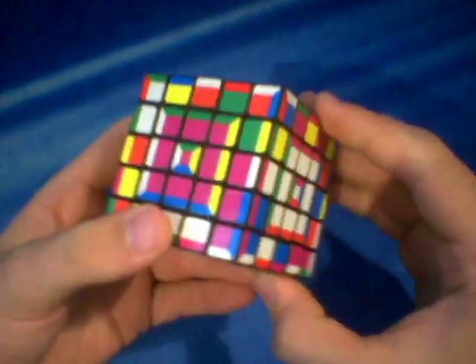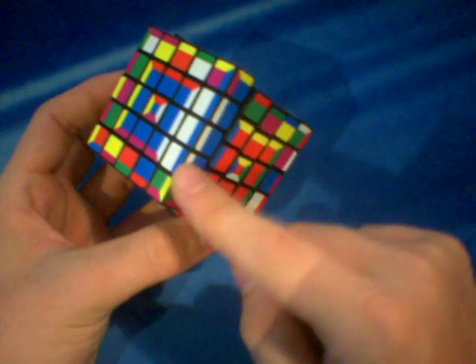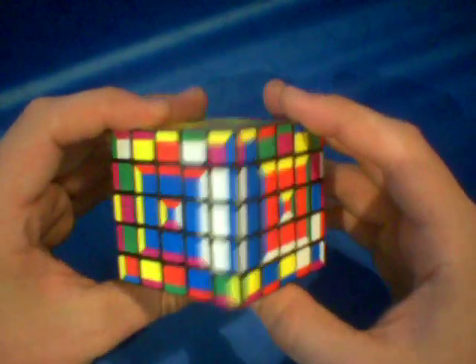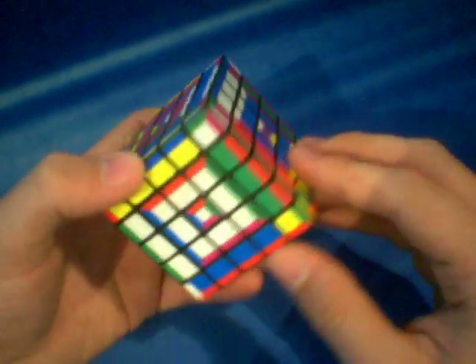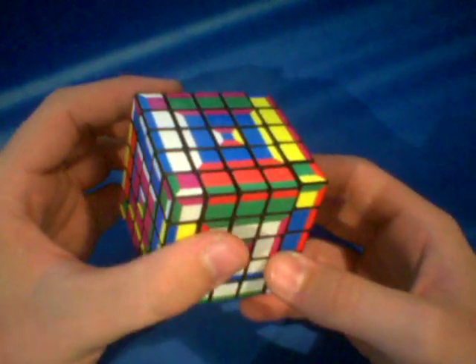Let's go ahead and finish the cube. The next thing you're going to want to do from this step is to go ahead and pair up all of your edge pairs. For example, here's a blue and white edge pair. So you want to get these little three-by-one edge pairs. And then once you do that, we can go ahead and go to the next step. You should have all of your edges lined up now, so we can go ahead and solve it like a three by three.